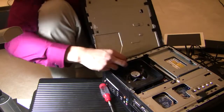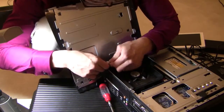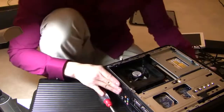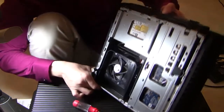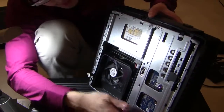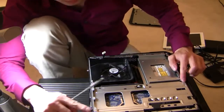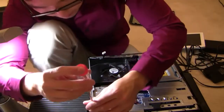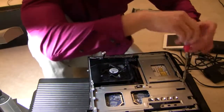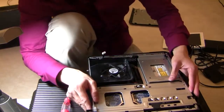Now you can disconnect the lighting cable. This is what the interior looks like. This is the optical drive. This is the graphics card we need to take out — two screws on opposite ends of it.